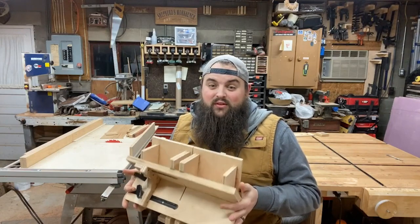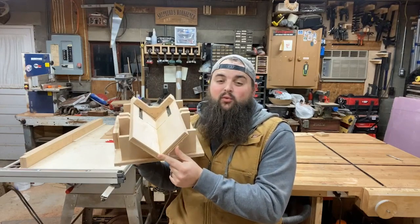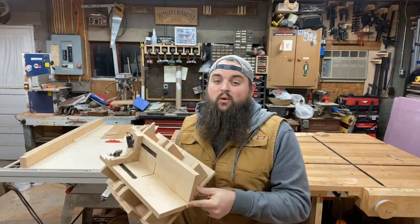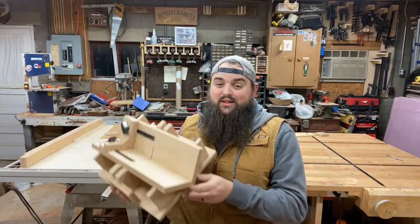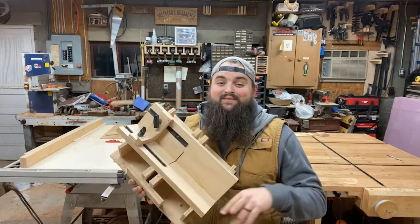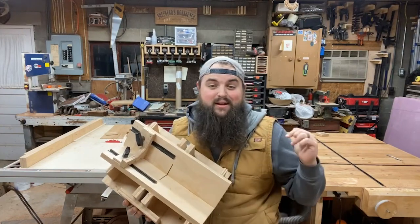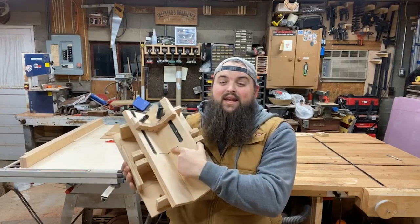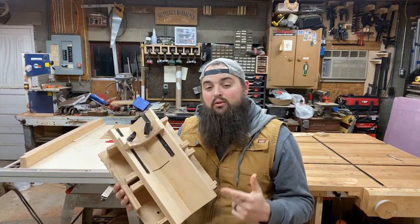Without going into too much detail, what this jig does is it cuts your miter joint at a perpendicular 45-degree angle so you can reinforce it with a piece with perpendicular grain direction — man, that's a lot of perpendiculars. What is important if you use a jig like this is to make sure that it has a fence. My fence just uses a bit of T-track I had left over from my assembly table, but it lets you set the distance from the blade in order to make the cuts for the four splines all around the outside on both corners.